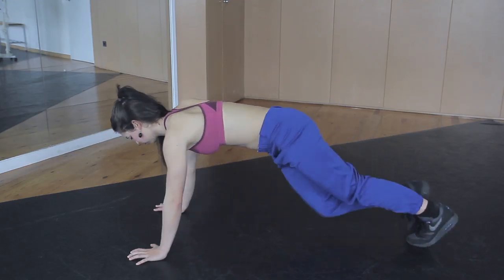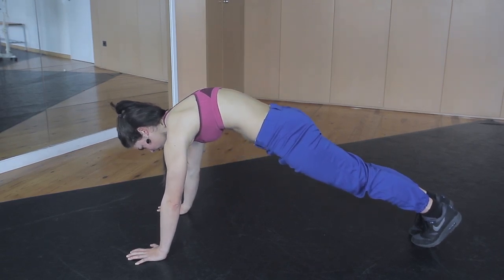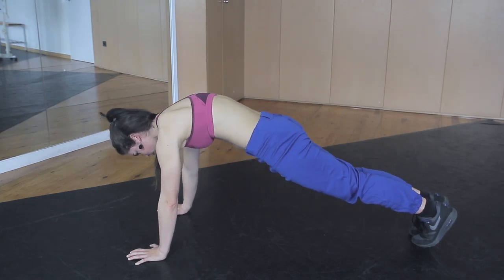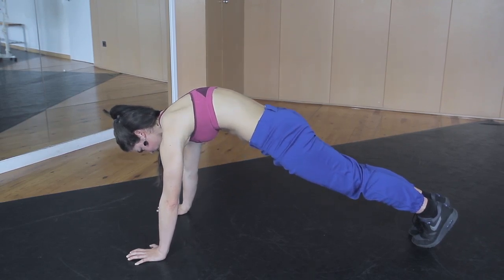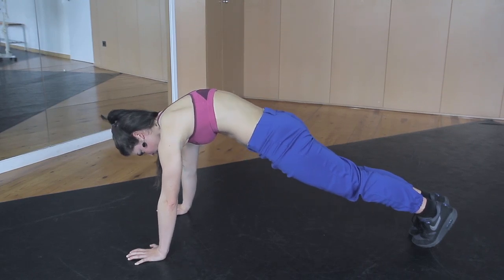An advanced exercise of the serratus push-up is the serratus push-up with correct position of the blade bone against the floor — I call them reverse push-ups. Do the same exercise as we did against the wall, just now against the floor.